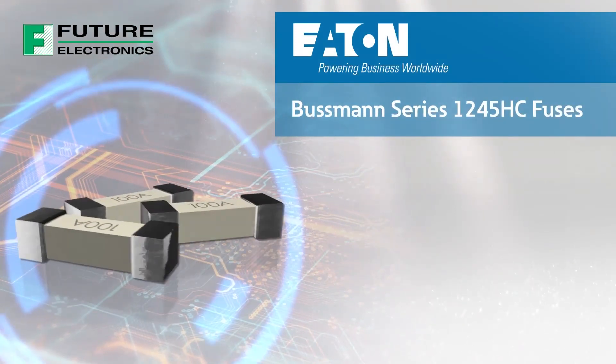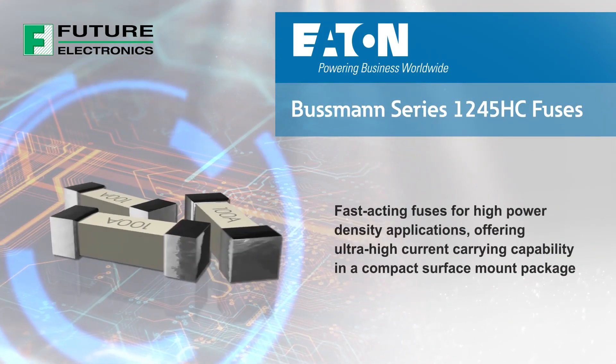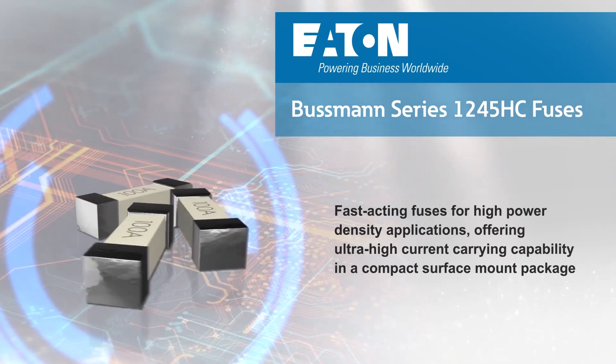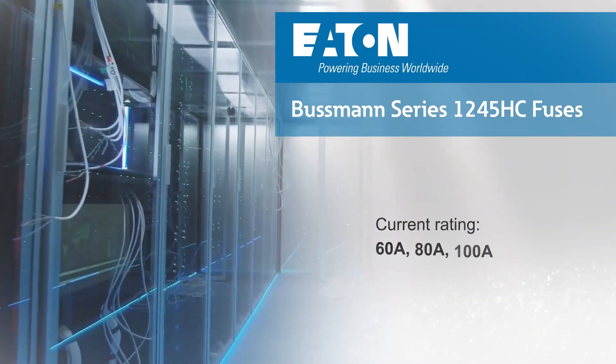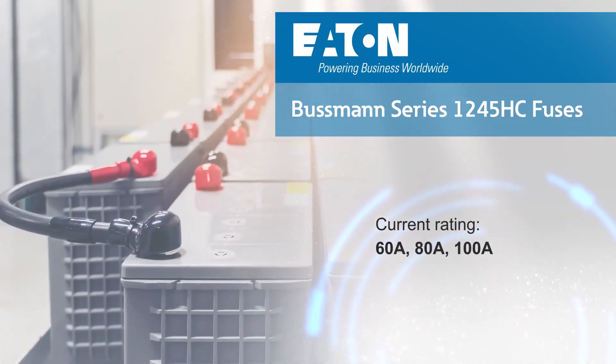Eaton's Bussmann Series 1245HC fuses are fast-acting fuses for high power density applications, offering ultra-high current carrying capability in a compact surface mount package. The 1245HC has a 1245 EIA footprint and is available with a nominal current rating up to 100 amps, providing reliable circuit protection in high current applications.